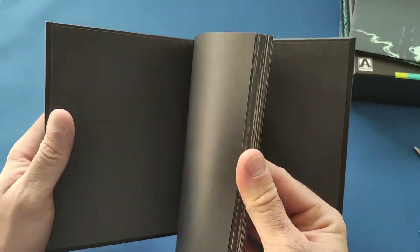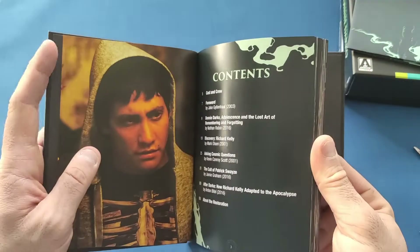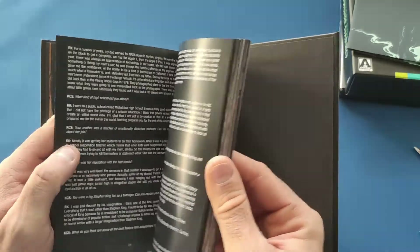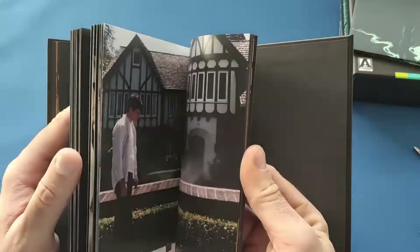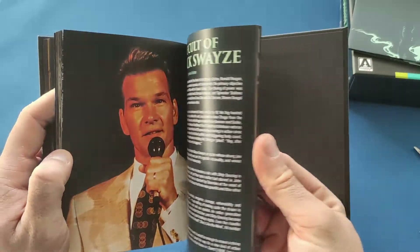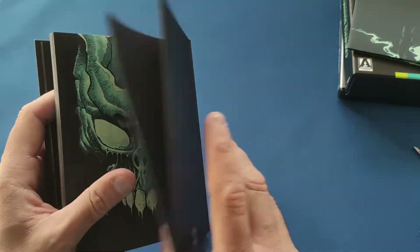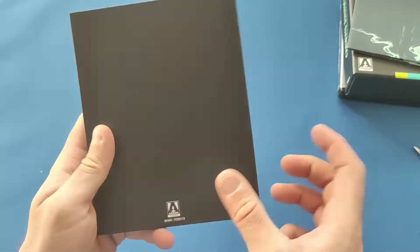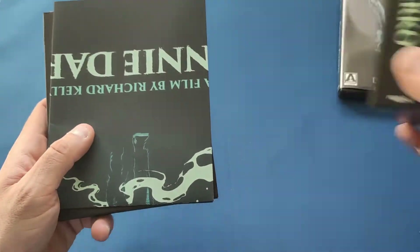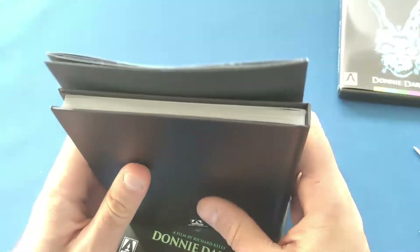And inside we have a nice little hardback book — very nice indeed, better than the soft covers you normally get. It's got a little bit about the movie, a Q&A, and I forgot Patrick Swayze was in this! Very quality book to have in these sets. The Battle Royale one has it as well and they are nice heavy books, which makes these stand out.